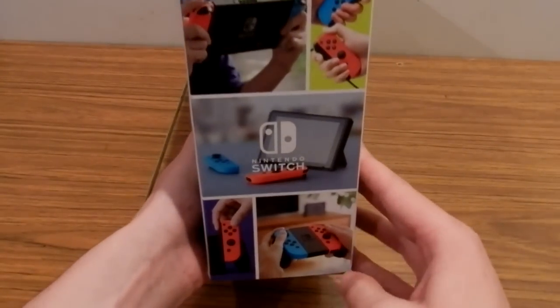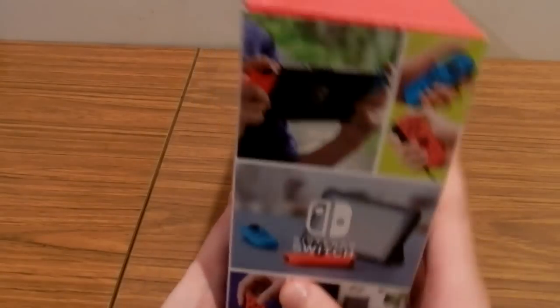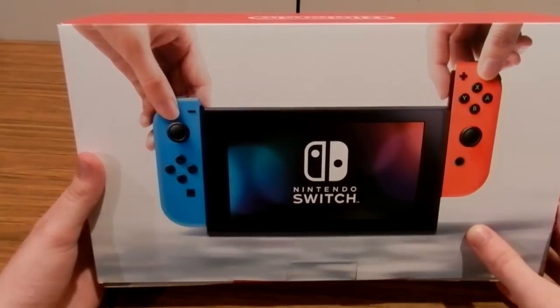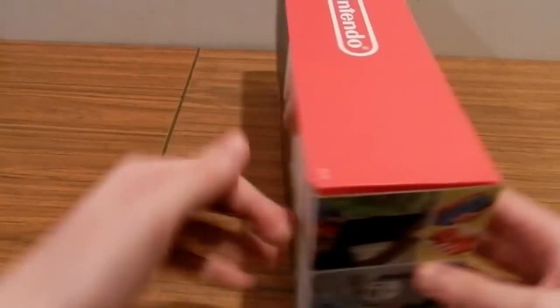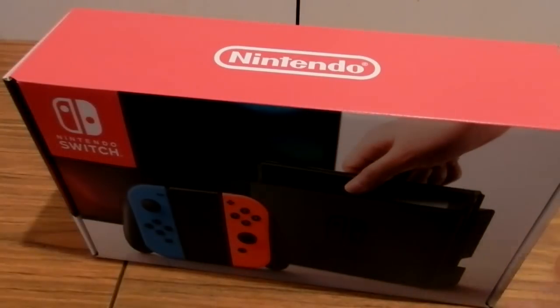On the other side, more of the same — actually, I thought the left side was the Switch docked and the right one was in handheld mode, but I was wrong. On the back, another picture of the Nintendo Switch. On the top, the good old Nintendo branding logo and absolutely nothing else.